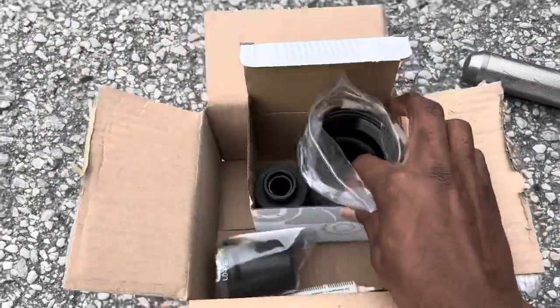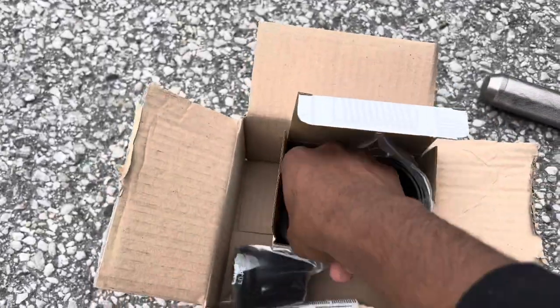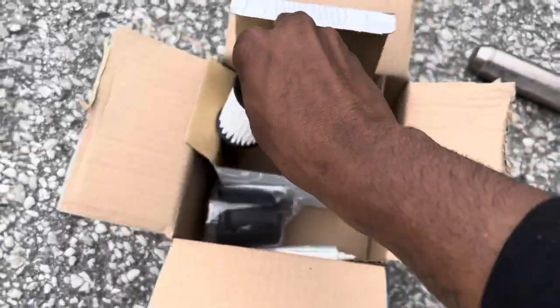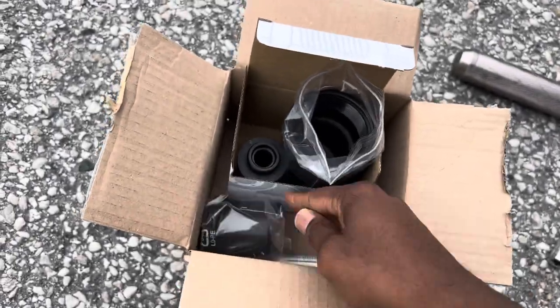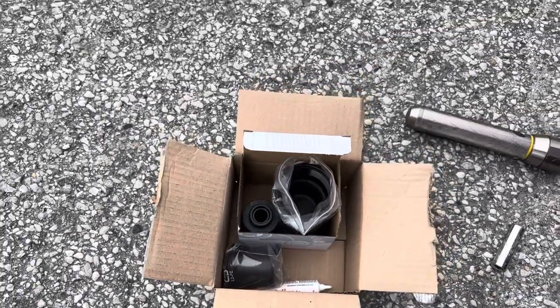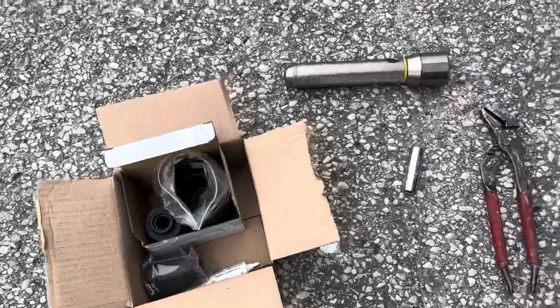Not changing the housing and the rubber gasket around the housing caused it to mess up and made the fluid spray out again, which kicked that light back on. So I went to the shop and bought everything I need — I got my housing, I got my filter, and this little piece also came with it.